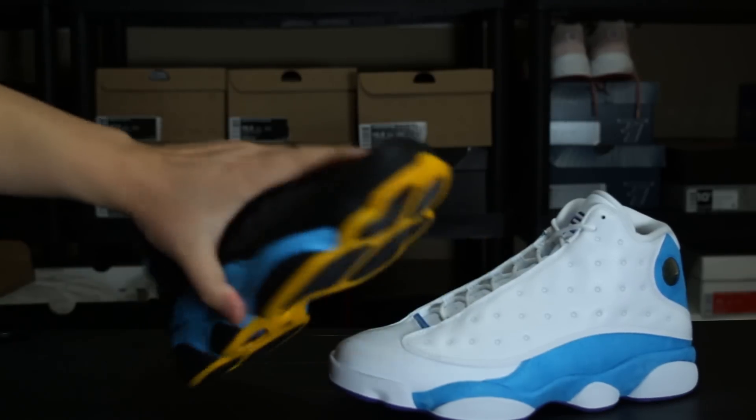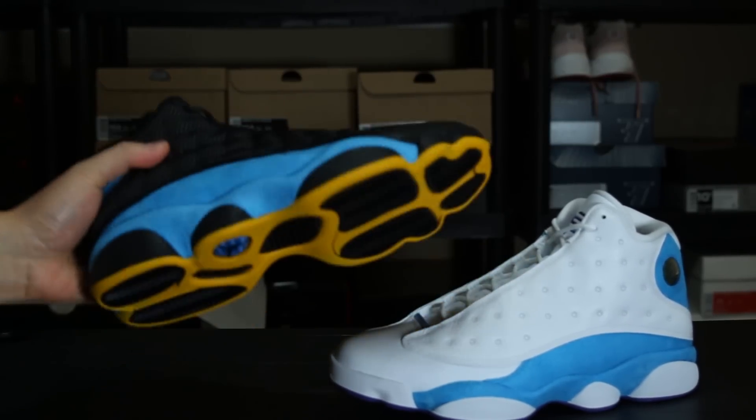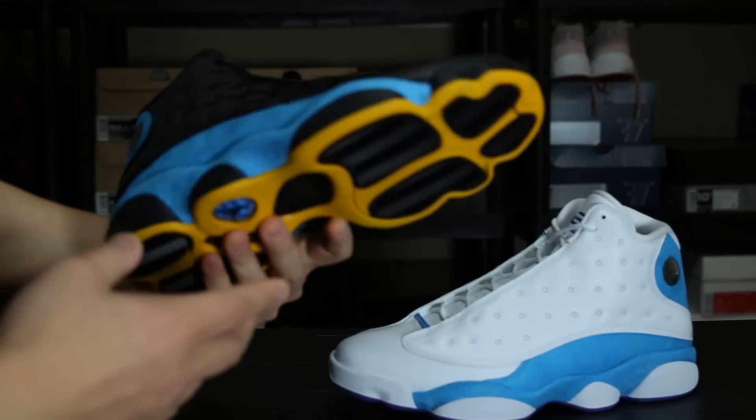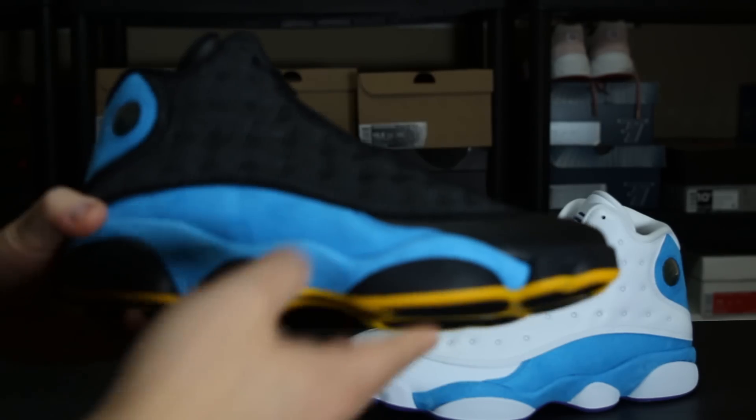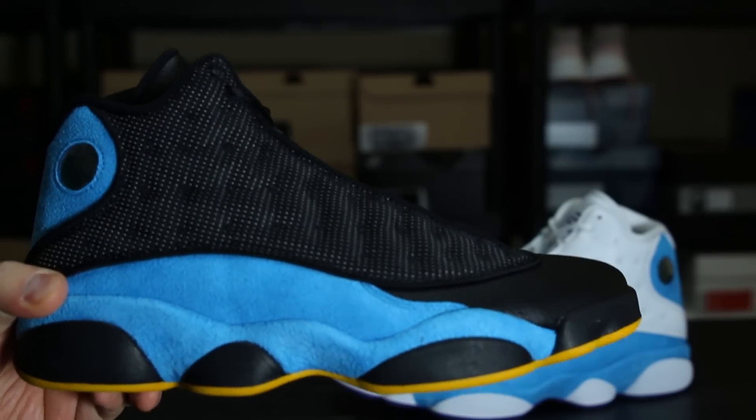What's up YouTube, we're back with a quick review comparison vid. We got the CP3 13 PEs — Chris Paul 13 PEs — and I want to do like a comparison review vid.